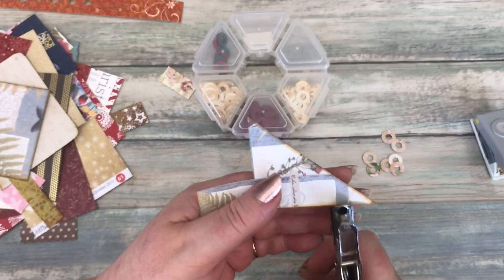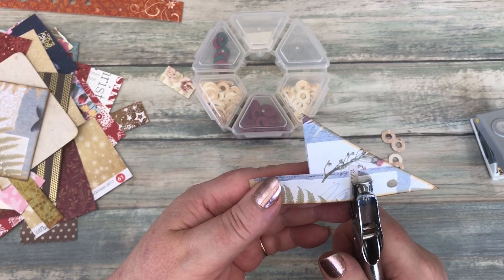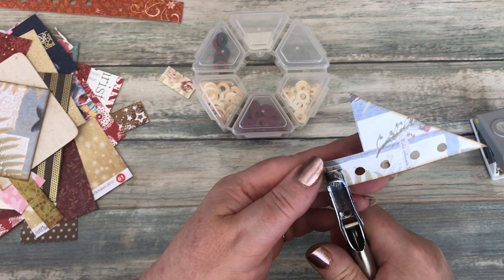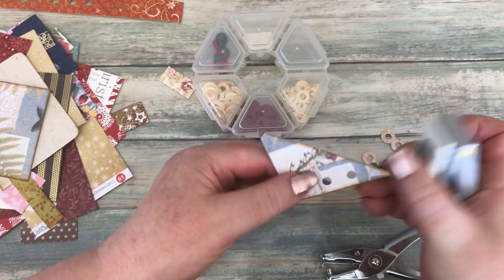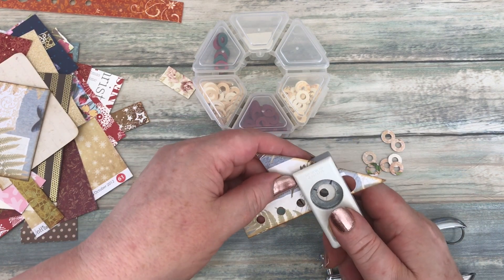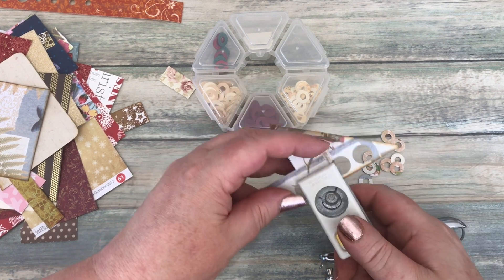Okay, going to do exactly the same again. Let's go along punching some random holes, and then punch the circle out.